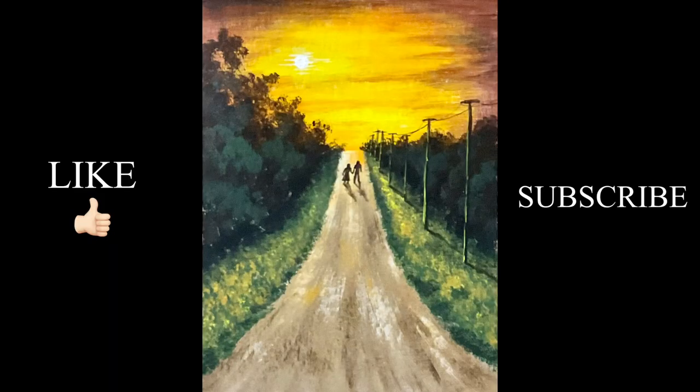Hope you guys enjoyed this. Thank you so much for watching. Have a great day and God bless you.